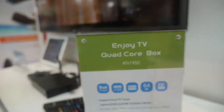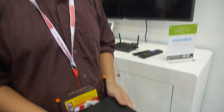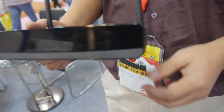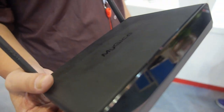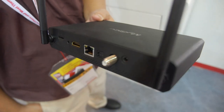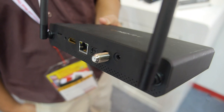Here's the ATV 1950 — this is a new box with a 64-bit ARM CPU inside. Everything doubles up: it's 64-bit rather than 32-bit, and it has 11ac Wi-Fi with two antennas and a TV tuner.